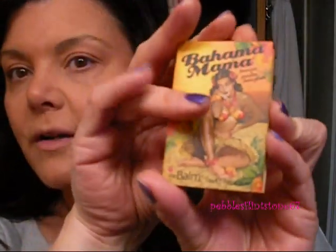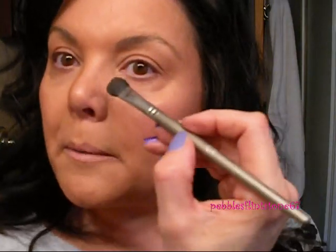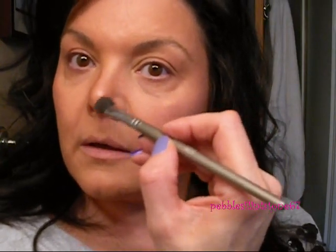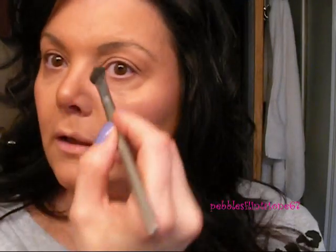I'm just going to contour the sides of my nose using the Bahama Mama Bronzer from the Balm and a Quo All Over Shadow brush — I'm using it as my brush to contour my nose. I just want it to look a little bit longer and thinner instead of pudgy. Does that look better?